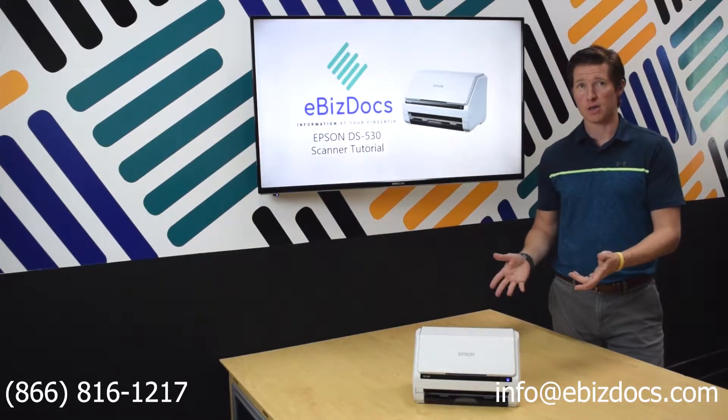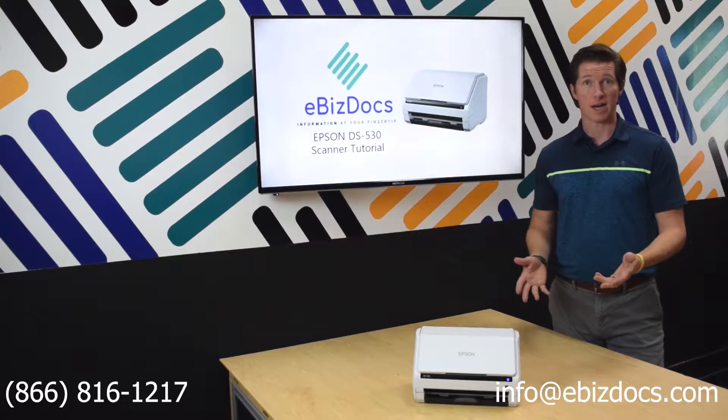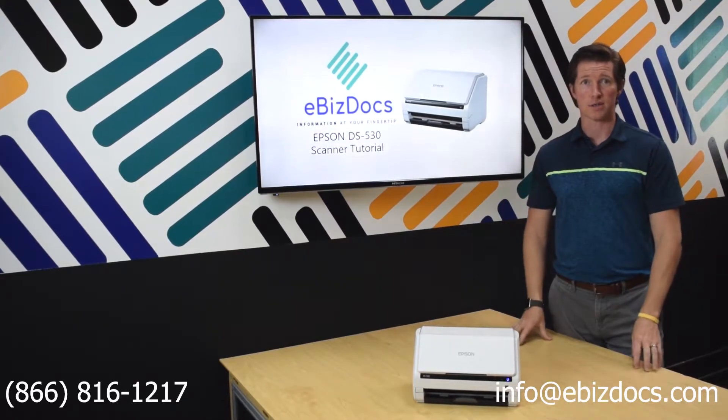This is an Epson DS530 and today we're going to do a scanner tutorial to show you how to scan some documents, small size and as well as larger sizes as well.